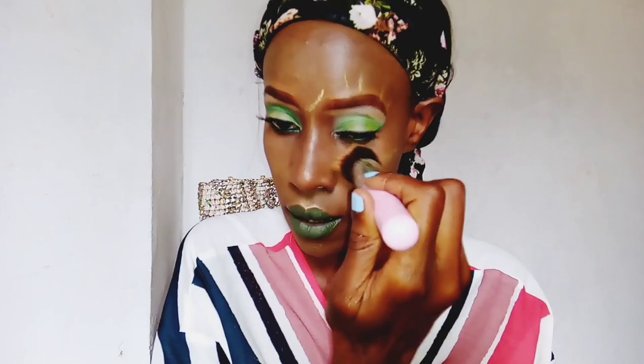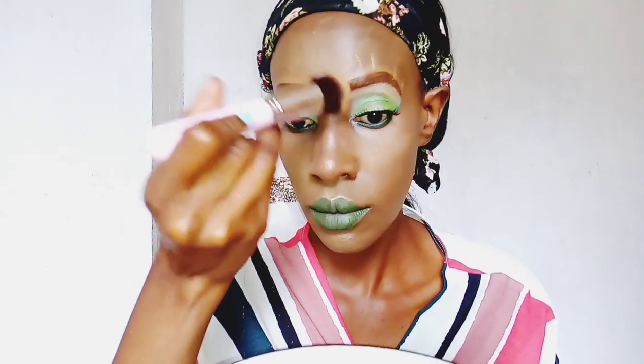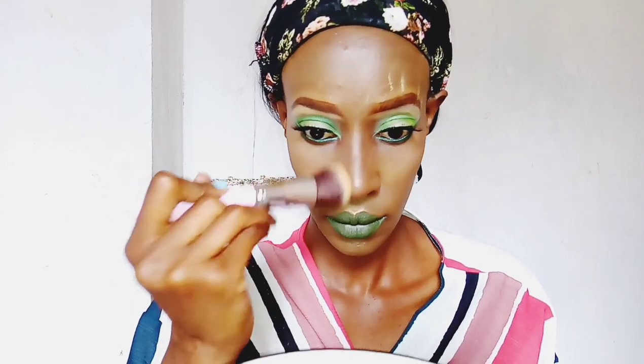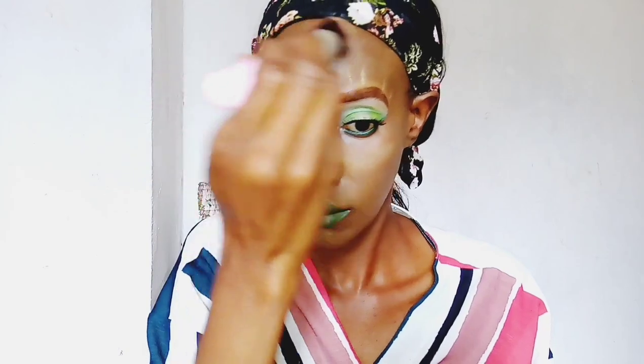For this step we have to remove the excess powder that we applied to set our face. I'm just brushing it out and making sure it's evenly blended all over the face and the excess is totally brushed out.